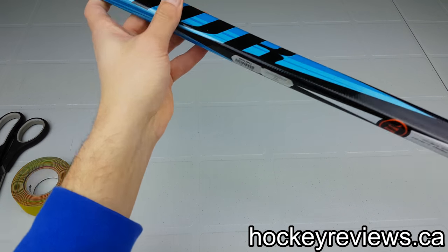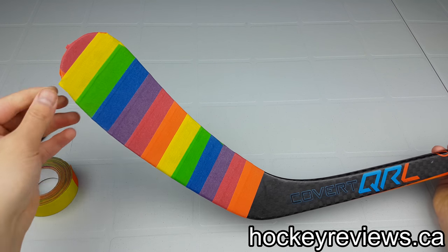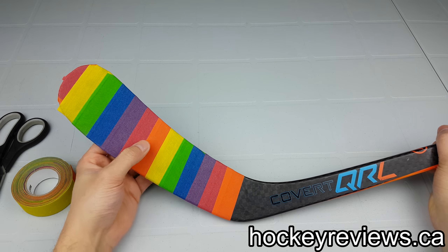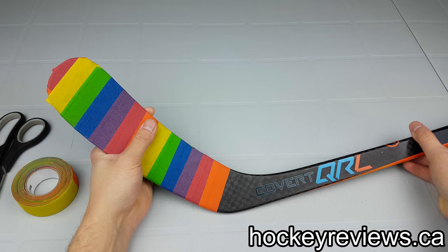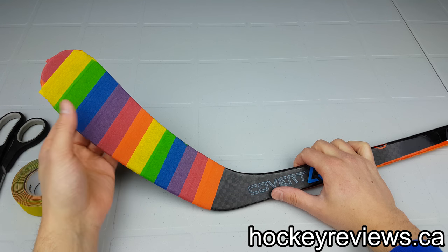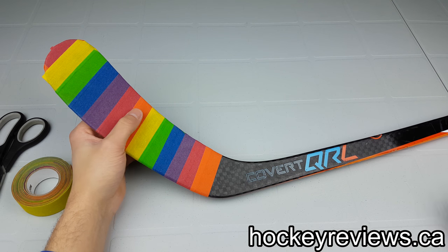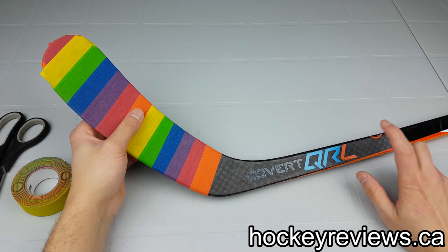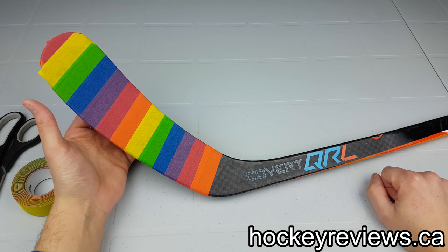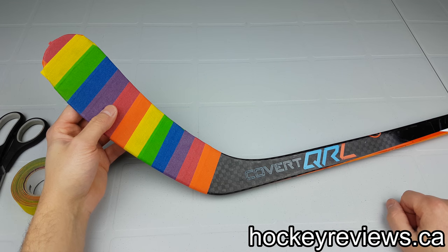That's about it for tape and the stick. It's all personal preference — do whatever you want to do. Just find something you like. Hopefully this video was a bit helpful. Make sure you subscribe to me on YouTube and check out the description for my Twitter and Instagram and follow me there — it just helps me get stuff so I can do reviews. For example, Warrior sent me this stick so I could do a review on it, which I suggest you check out as well because it's very good. Thank you very much for watching. If you have any questions or comments, or want to tell me how horrible of a job I did, leave it below. Take care.